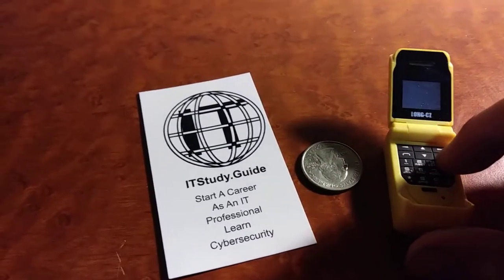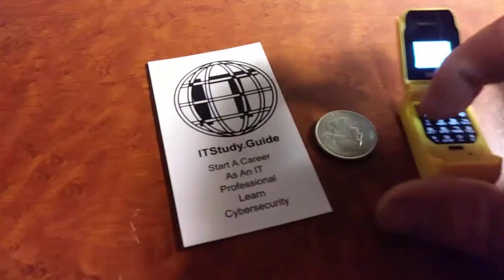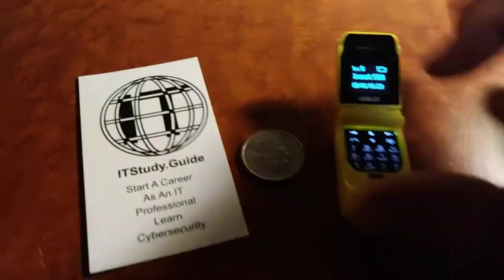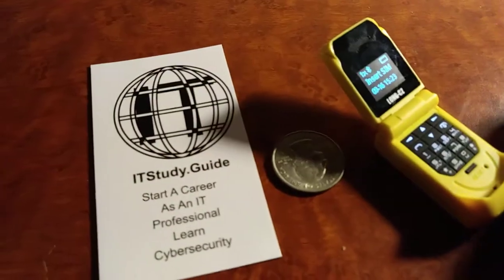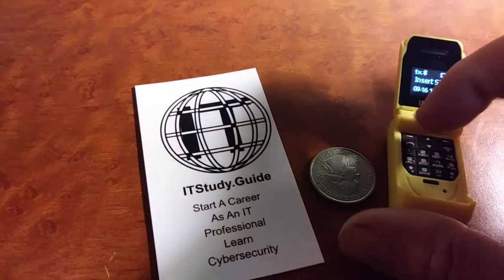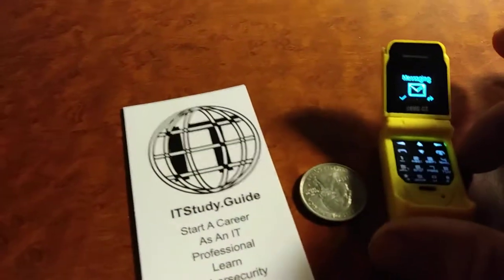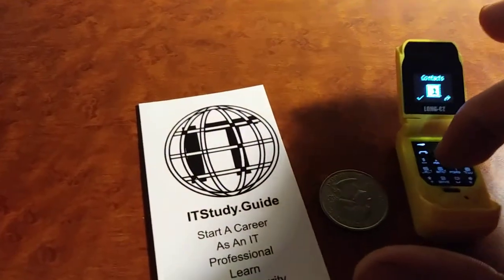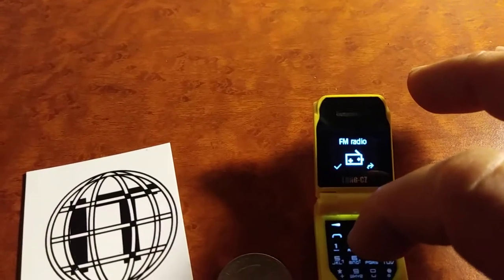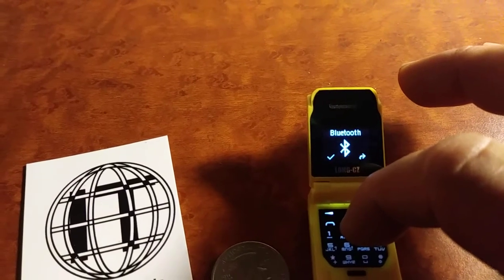This phone definitely can call and text. Let's turn on the device if you haven't done that already. To get to the Bluetooth menu, see that top left-hand arrow on the keyboard — it's a little small, so bear with me. Navigate using the up and down arrows past messaging, contacts, call logs, settings, FM radio, audio application, and Bluetooth.